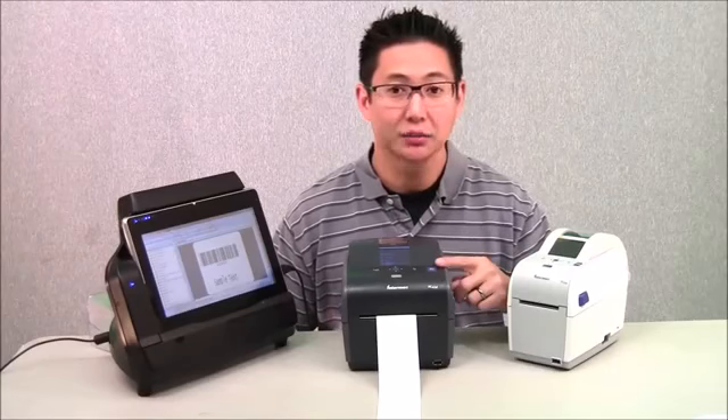For instance, it has an 8-inch print speed. 8 inches per second is amazing in a desktop printer line. Most desktop printers are in the 4-inch range, so this is about double what you'll typically see in a desktop printer.